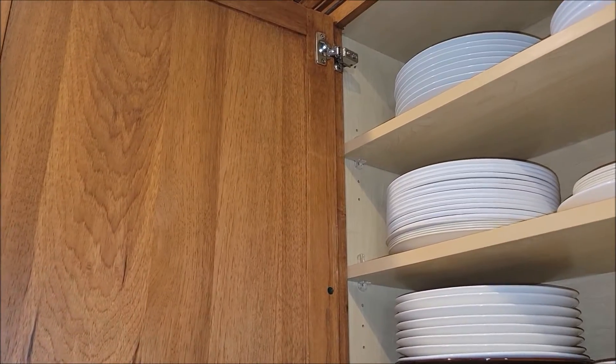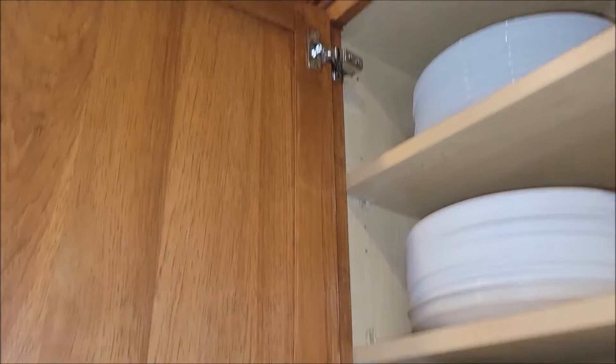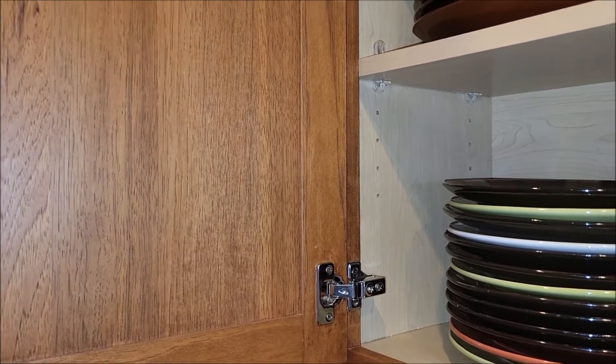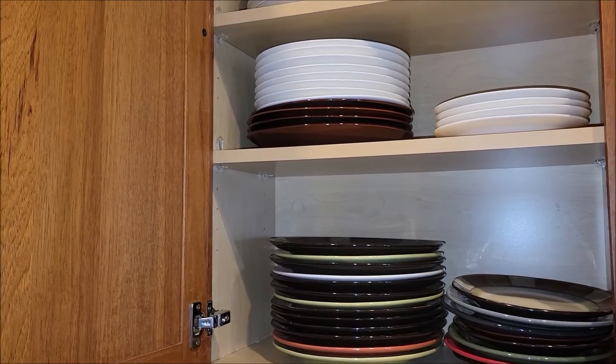I've got these hinges installed on one of the cabinet doors that we have. As you can see here, that's the new hinge, and then down here, that's the new hinge. I'm going to go ahead and close the door.